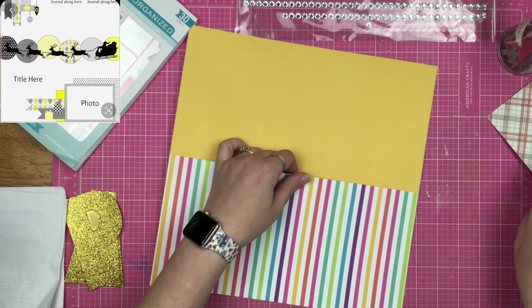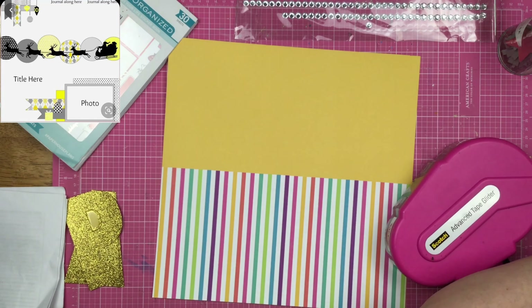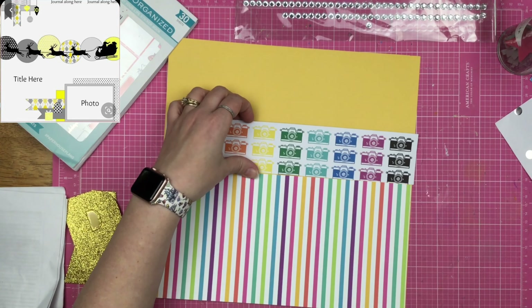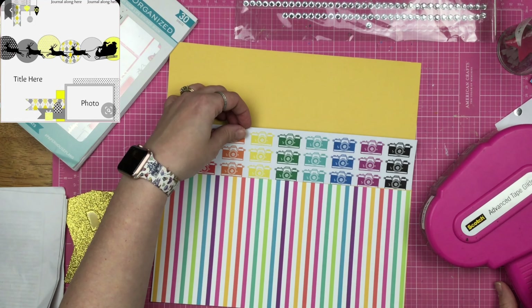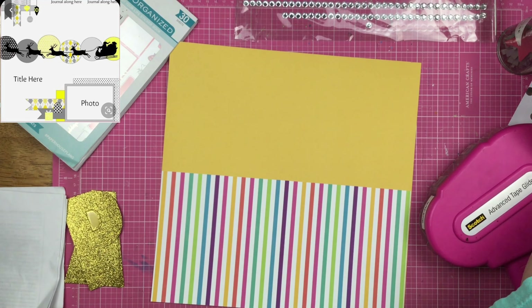I had this idea to put that Mickey kind of pants-looking paper over here on the edge, but ultimately it never makes it onto the layout — it's just awkward and weird and it doesn't happen.